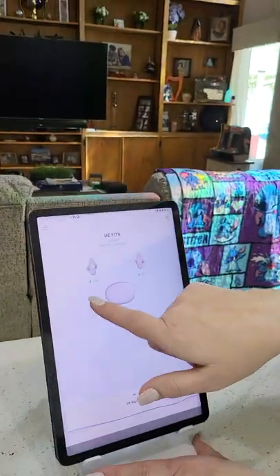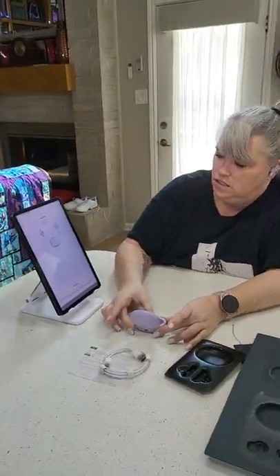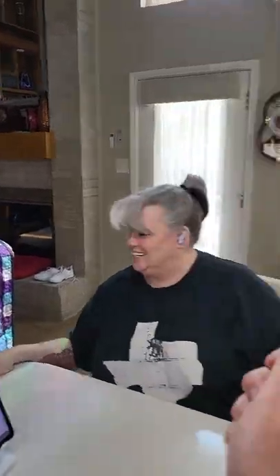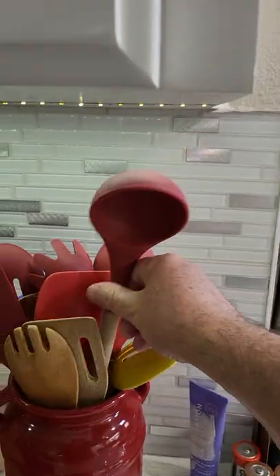It shows how much charge is left in each earbud and the case. Let's see — I'm going to shake my head really hard... Oh my god, they're still in! That's great! So that's UE Fits, guys. Bye!